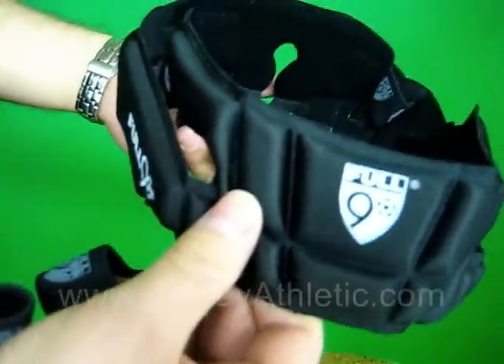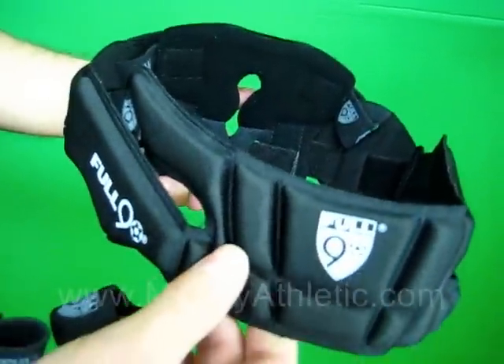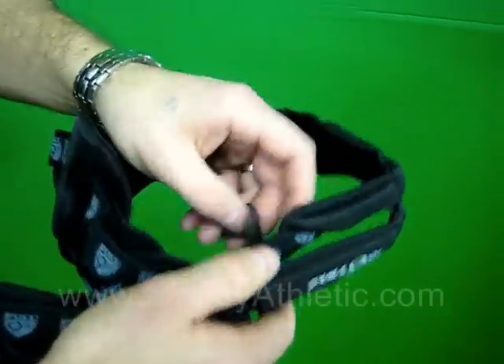These are available in two different sizes: small, medium, and large. And it has a true fit, fully adjustable system so you can get a perfect fit.